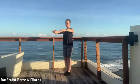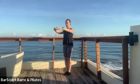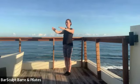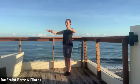Turn your palms together or towards each other, open and close — hugging a tree. Collar still stays open, so the focus is on the shoulder blades staying squeezing together as you open and even as you close.